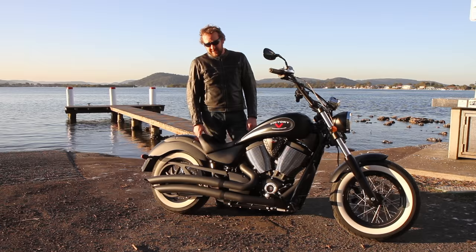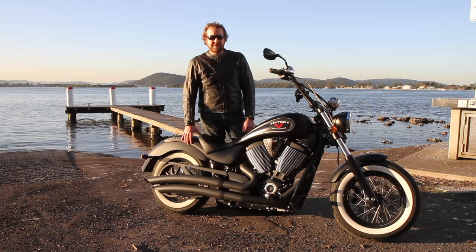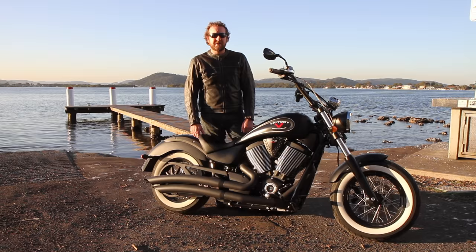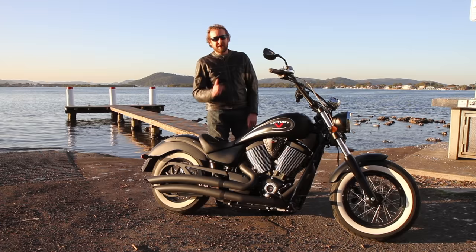If you're interested in something like this, I suggest you get down to your Victory dealership, jump on one, and go for a spin. Make sure you get to hear one — or even ride one — with the pipes on it, because it makes all the difference. Don't forget to subscribe to our YouTube channel for lots more videos like this, and check out bikereview.com.au for over 100 tests, product reviews, and lots more cool stuff. Have a great day!